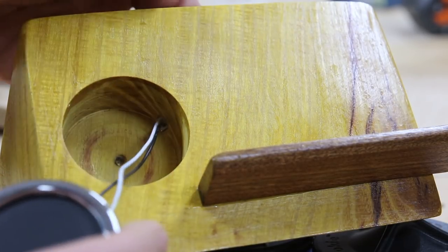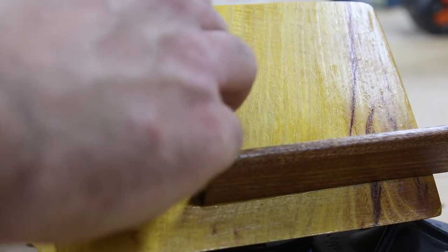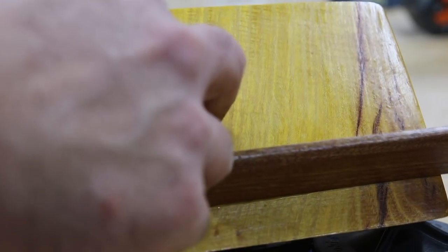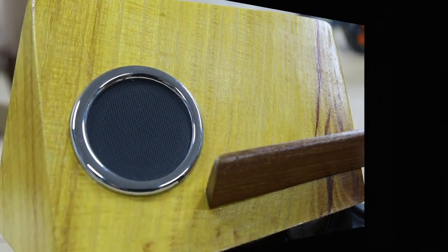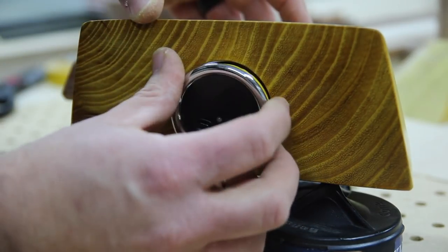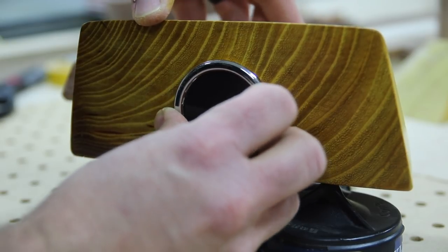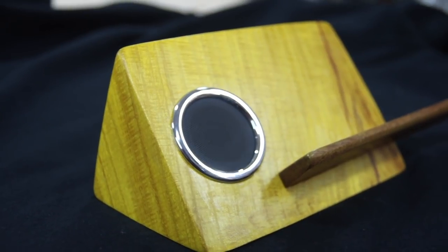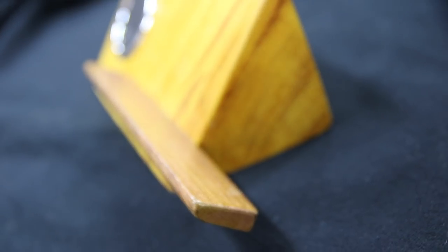Now we can move on to installing the components, which is very simple. On the front side it's just the speaker, so we feed the wires through to the back to connect to the controls. The battery can go in either hole, but I opted to put it on the back side with the controls so I can remove everything easily if needed. Everything's color coded — I connect everything, slide it into place, and that's it. This is the completed speaker.